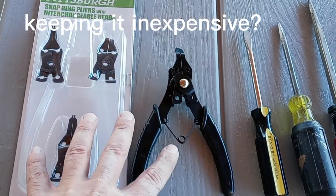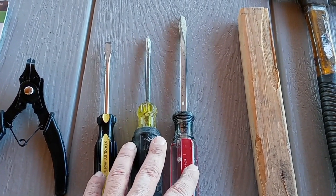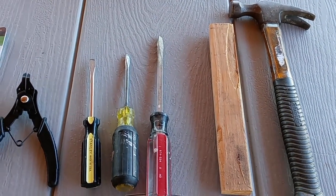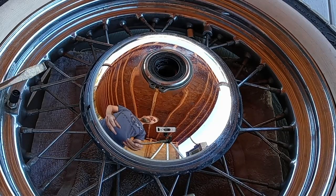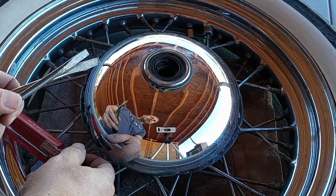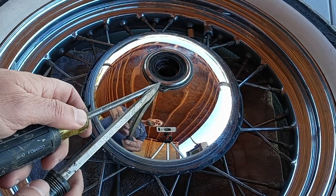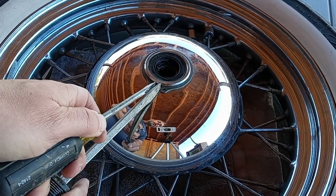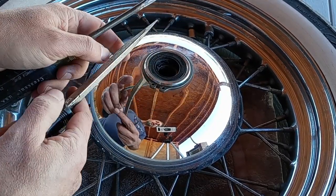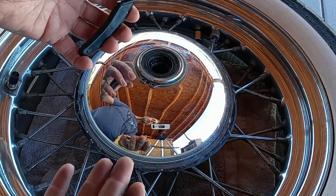If you don't want to go out and buy one of these, it is possible to do it without — I have done it. It's gonna take two people though, and you're gonna need maybe three screwdrivers, and depending on how tight that hubcap is you may need a block of wood and a hammer to gently get that thing to release. Two screwdrivers are used to separate the C-clamp and the third screwdriver is to wedge it up over the ring. Just know it's gonna take a little bit of patience.